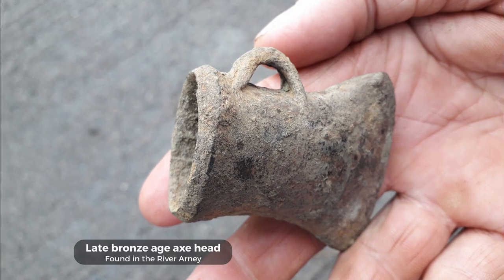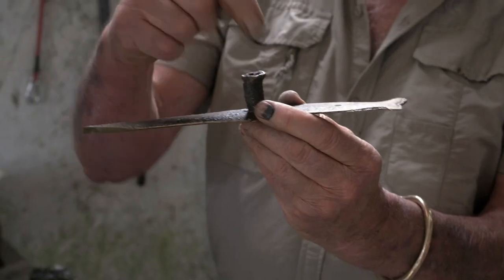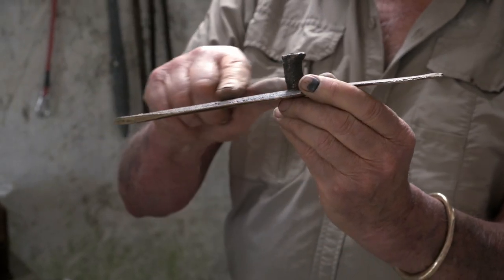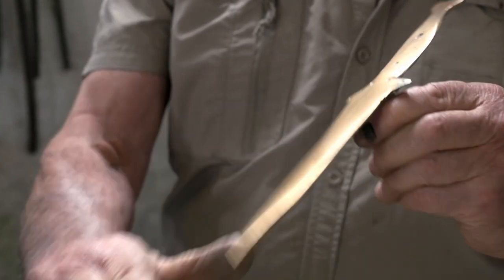I pointed it just to make it into a dagger to recycle it. That speaks for itself — you don't have to explain how that was done. You can see the pour hole there where the bronze is poured in. And it's a great material to work with; you end up with a lovely finish like that there.